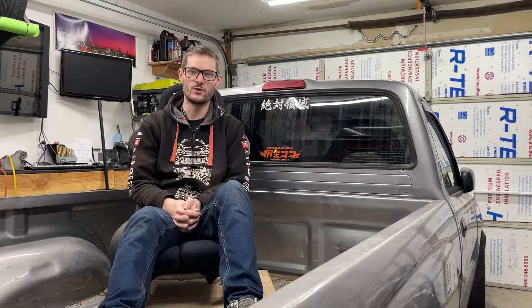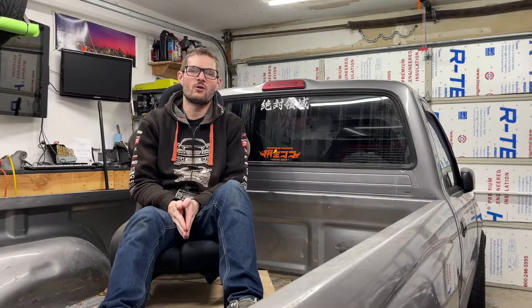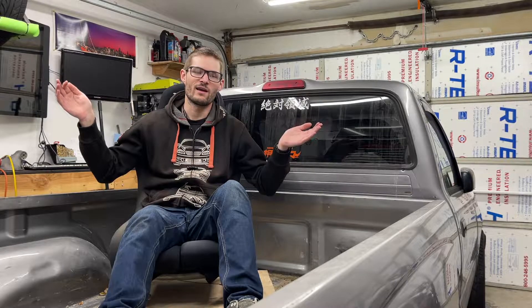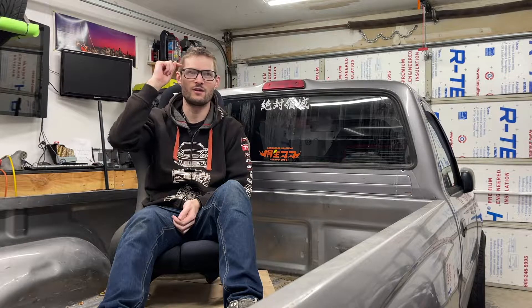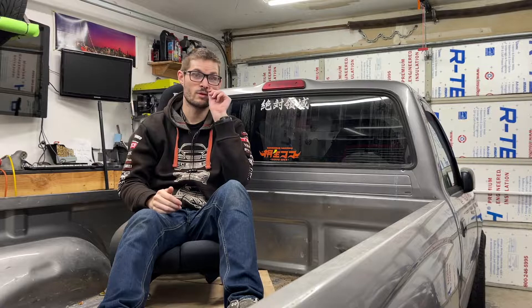Hello, and welcome to episode one of my beams swap into my Tachoma. I'm not going to keep up that accent. I'm just making a quick little intro because I realized after editing this entire episode, it's very disjointed. I'm still kind of getting used to all of this. I don't record everything, and then I don't explain what happened. It's a little difficult to follow. So I decided to try and make an intro to warn people about that.